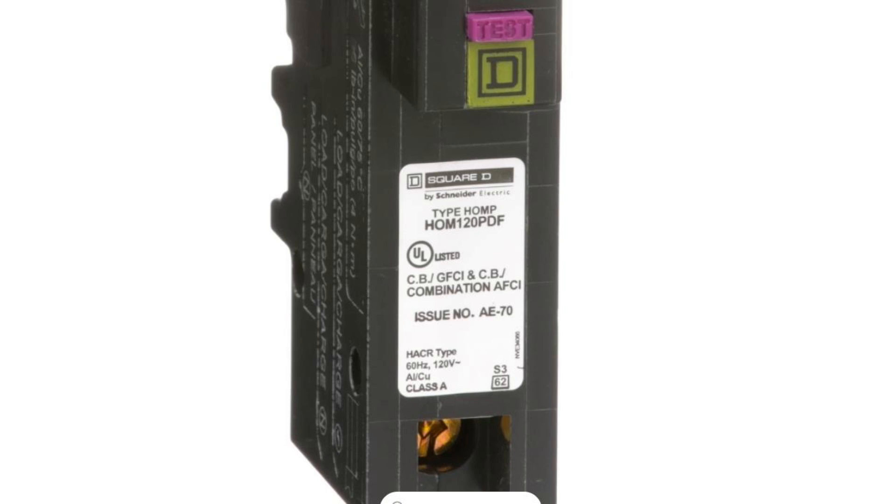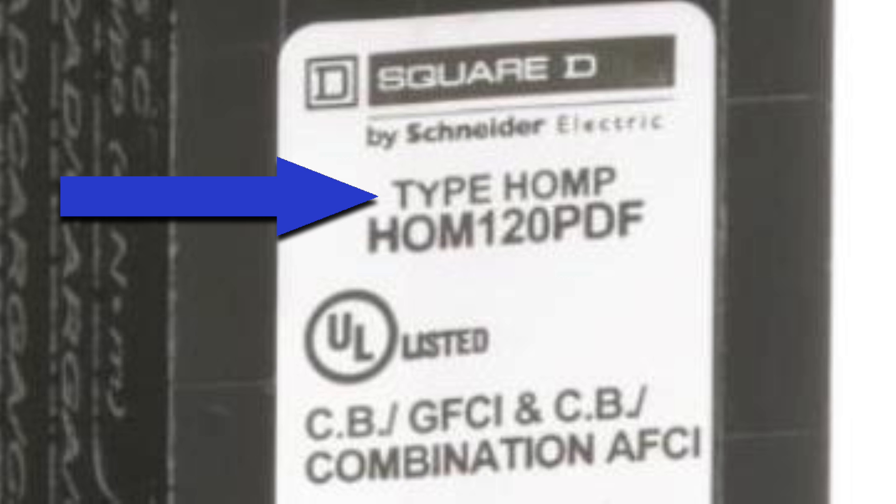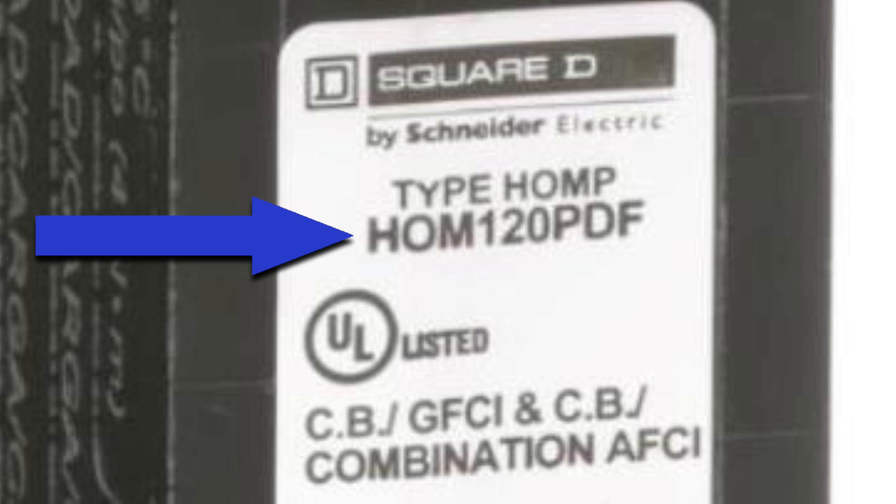Now let's look at a Square D home line plug-on neutral dual function breaker. The type is HOMP — same as the previous one. But now the model number is HOM120, a 20 amp breaker. P is for plug-on neutral, then DF for dual function. So the last two letters are the only difference from the model number of the plug-on neutral CAFI breaker.